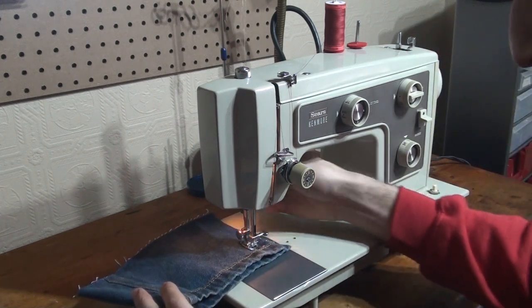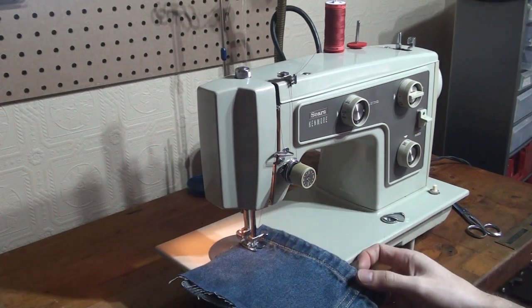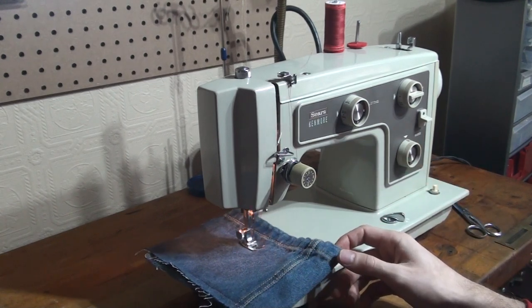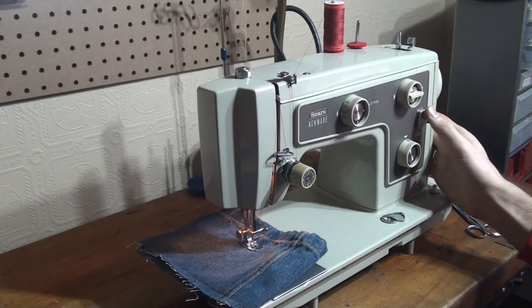You can hear how nice and quiet this machine is — it's really just a beautiful stitch. And to reverse, of course, we just hold down that lever as we're sewing.